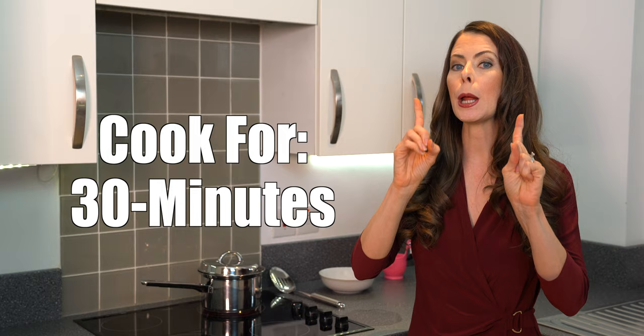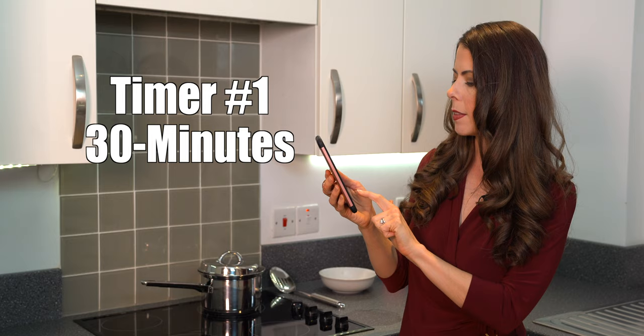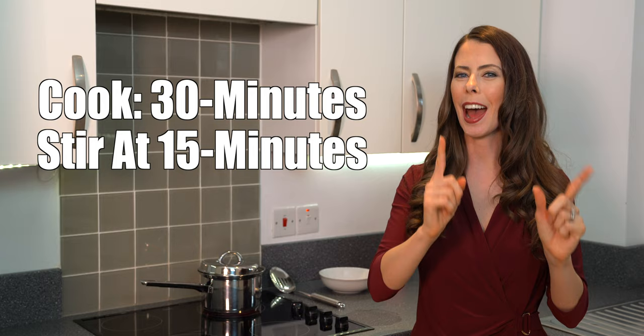Halfway through, we're going to give it a really good stir. Set two timers on your phone: the first for 30 minutes — the full cooking time — and the second for 15 minutes, which is the stir point. The boba cooks for a full 30 minutes and we stir it halfway in between. Timer is set, so I'm just going to walk away.